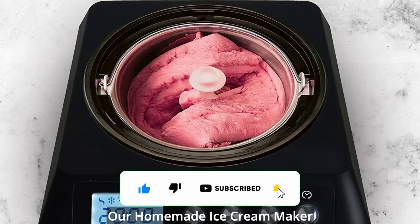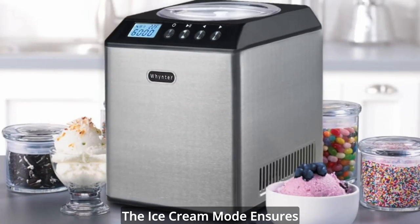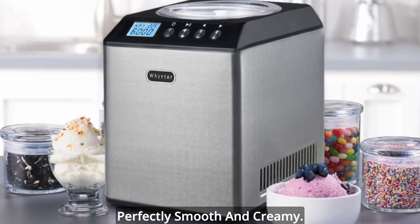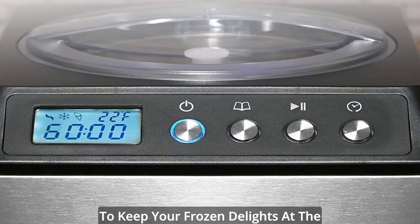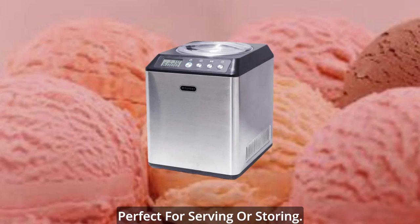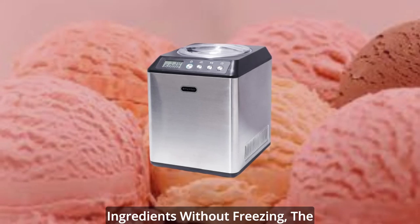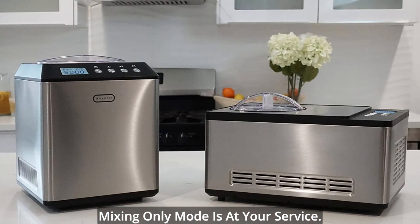Our homemade ice cream maker features three modes to cater to your specific needs. The ice cream mode ensures that your creations come out perfectly smooth and creamy. The cooling-only mode allows you to keep your frozen delights at the ideal temperature without churning, perfect for serving or storing. And if you simply want to mix ingredients without freezing, the mixing-only mode is at your service.